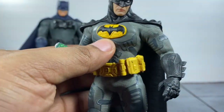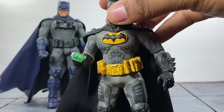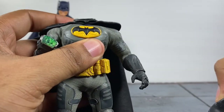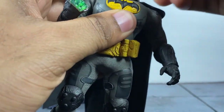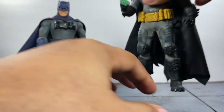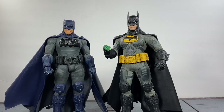Lastly, the head — that's the easiest part. On anything that is of the Supreme Knight, you can literally just pop the neck off. As you guys can see, it's still blue right there. So I just popped this on here, popped the Sovereign Knight head sculpt on there, and this is it. That's pretty much how I made my definitive Batman.